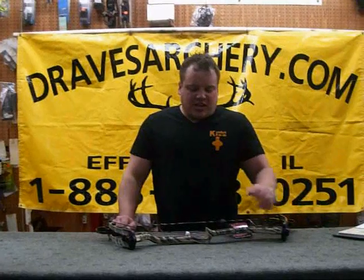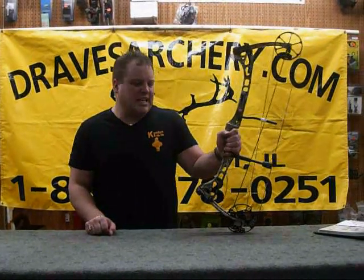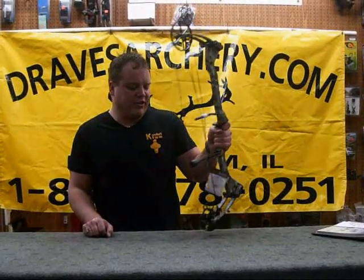Hello, welcome to Draves Archery, DravesArchery.com. Today I'm going to be showing you the short PSE XS Bow Madness. It's 28.5 inches axle-by-axle, weighs 3.7 pounds, and produces an ideal speed up to 316 feet per second.